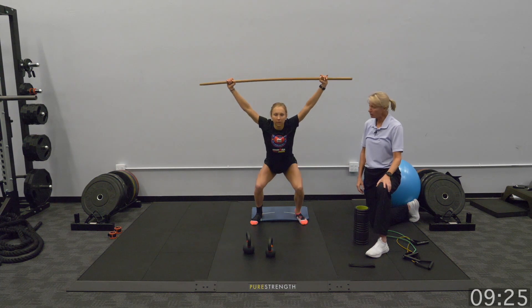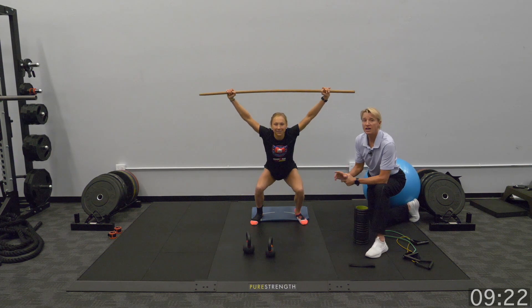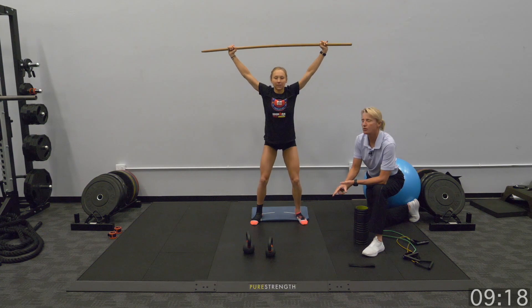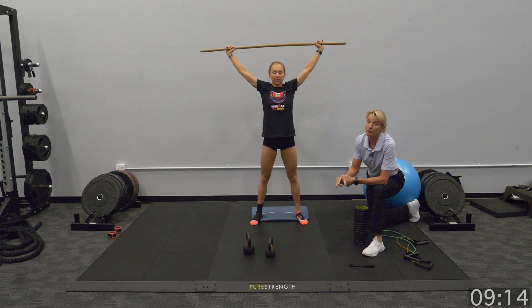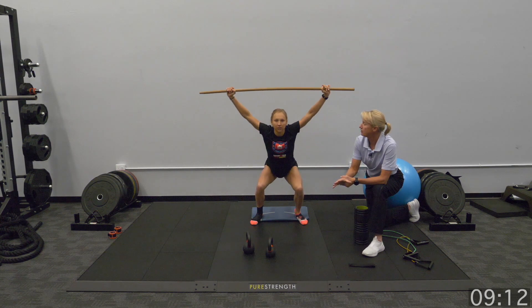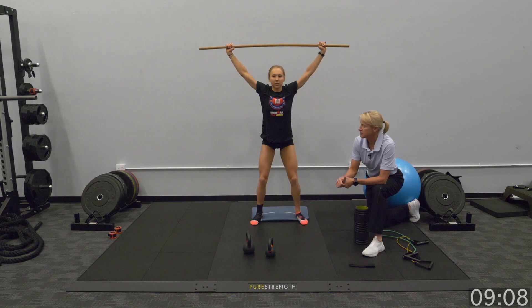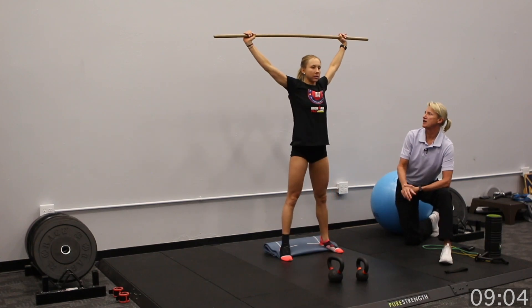This is our overhead squat, we've got 10 reps. Here we go — it's feeling better now, isn't it? Sometimes using light load, just like our kettlebell number one, can really help activate tissue and allow for better movement. Good, beautiful — five, six, seven — keep those eyes up, chest up.